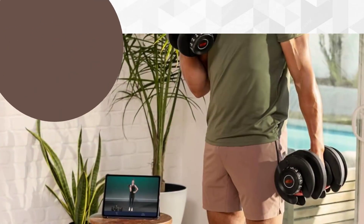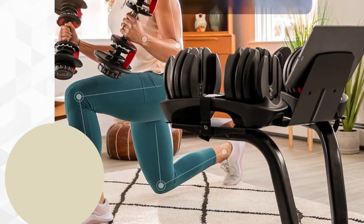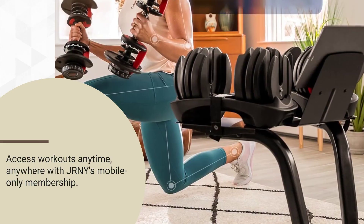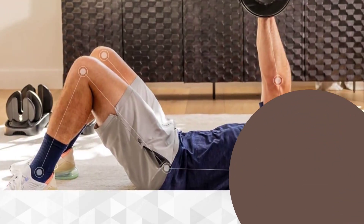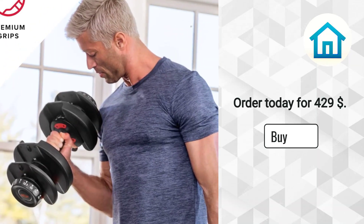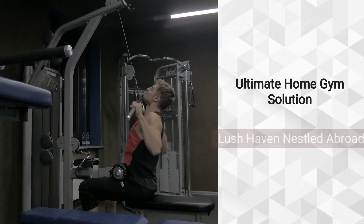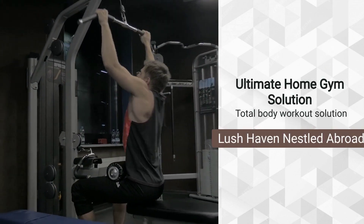Enjoy a two-month free trial of JRNY All-Access membership. Access workouts anytime, anywhere with JRNY's mobile-only membership. Achieve total body results from heavy shrugs to light raises with ease. Rated 4.8 stars. Order today for $429. Bowflex SelectTech 552 Adjustable Dumbbells.